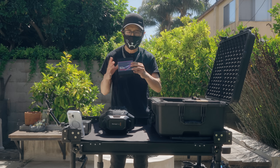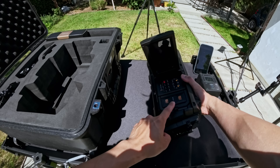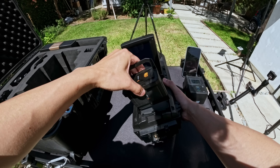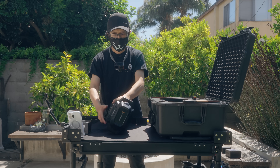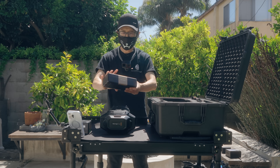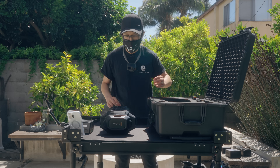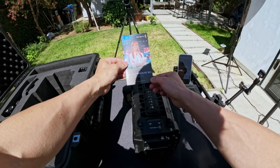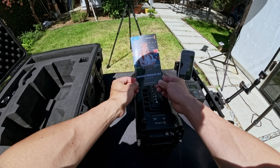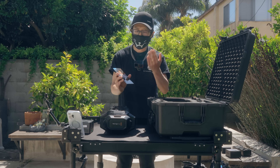What else comes in the box? There is the media unit, which is already installed in the camera — the M2 8-terabyte media module right here. Next, we have the power supply unit — we'll set that aside and power the camera by battery instead so I can set it up for you. Also in the box is the free DaVinci Resolve 18.5 Studio software. It's not DaVinci Resolve 20, it's 18.5, but it's a special immersive edition license you can use right away — pretty cool.